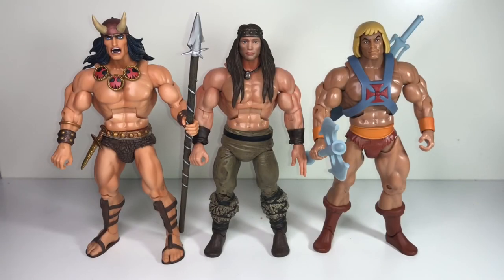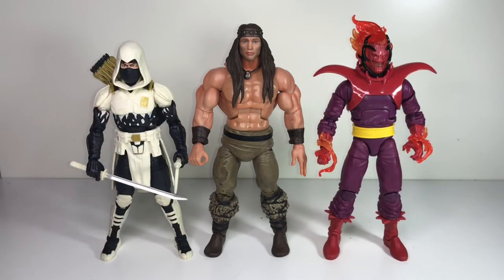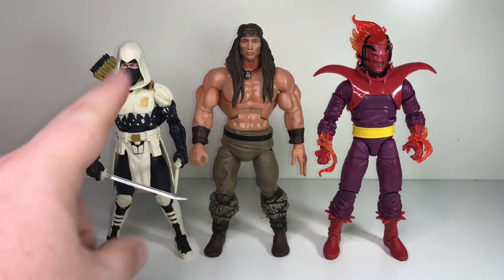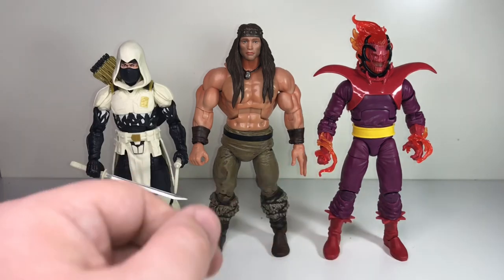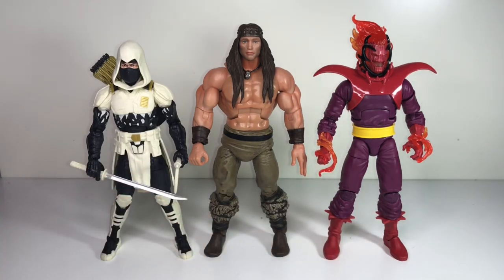Here's one final shot comparing the size of Conan with a couple other figures you might want to display him with from Super 7 and in the same scale. Next to a GI Joe Classified figure and a standard Marvel Legends figure, he's maybe a little bigger — especially noticeably bigger than the GI Joe — but considering that Conan is part of the Marvel universe these days, you might choose to display him with your Marvel Legends figures, and I think it actually works pretty well. Anyway, that's my review of Iconic Pose Conan. Thank you very much for watching. If you enjoyed this, hit the like button, subscribe, check out my other videos, and I'll see you next time.